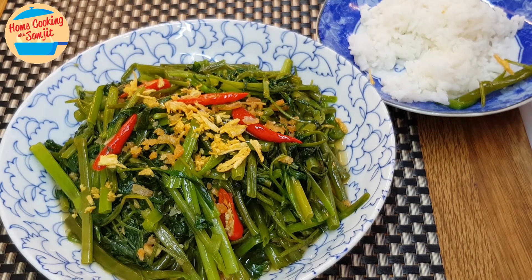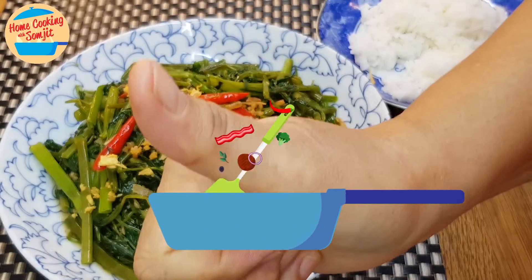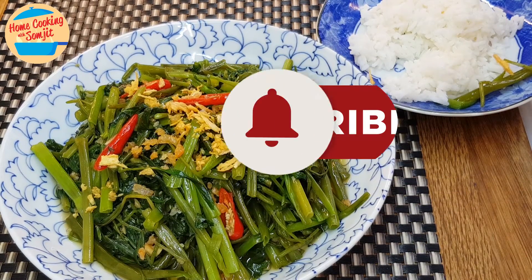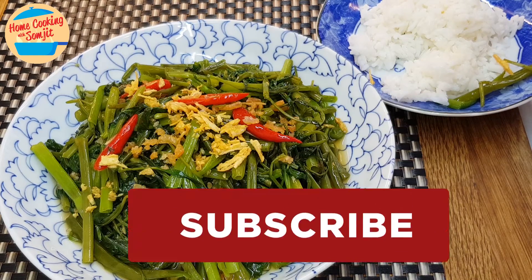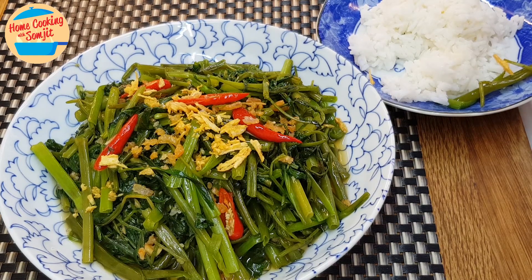Wow, so delicious! The whole thing is so delicious — kang kong is still crunchy, a little bit of spiciness from the chili, and the dry prawns and garlic really bring out the taste. Really good, I give it a thumbs up! Thank you for watching. If you like this video, please share with your friends and remember to subscribe for more of my simple cooking. Thank you and bye bye!